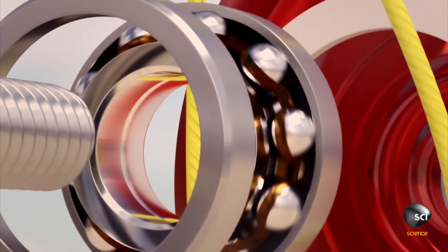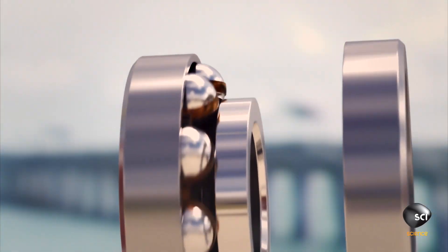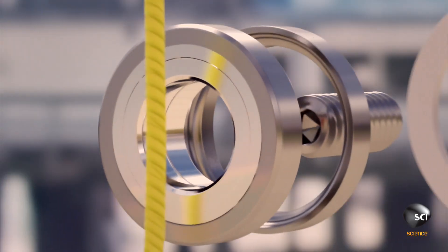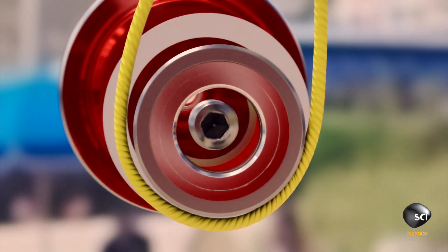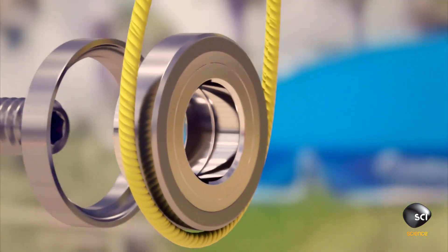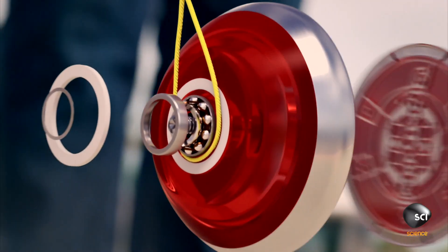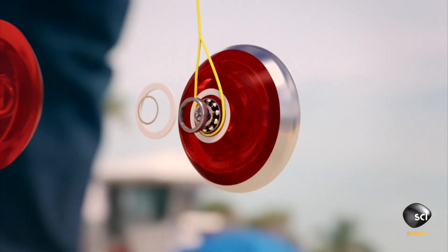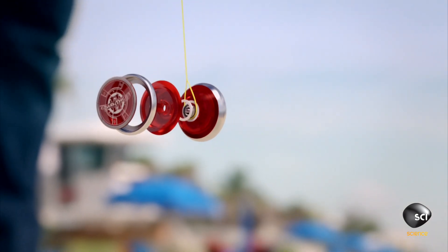Ten steel balls roll between the inner and outer rings. They work together to cut friction between the layers. As the string grips the outer cylinder, the inner ring can keep spinning at full speed — as fast as the engine of a Formula One car. This brilliant bearing can keep the yoyo spinning at the bottom of the string for over ten minutes.